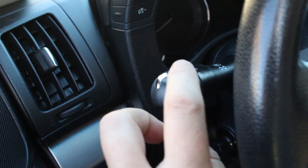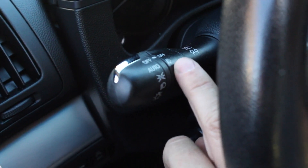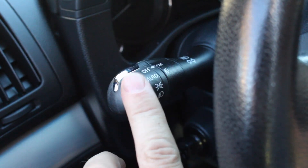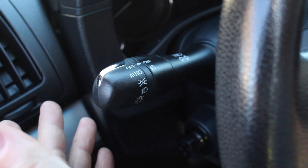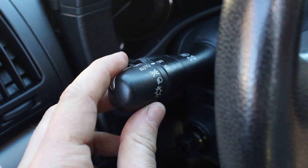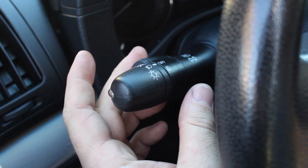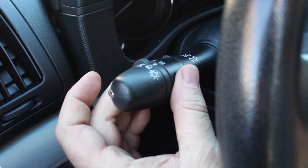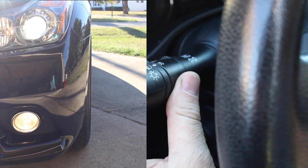Just in case you want to use your fog lights, this is your fog light switch right here — it's an on-off for your fog lights. In order for the fog lights to work, they won't work when your high beams are on, so your low beams have to be on. Turn your lights all the way over to that position and then turn your fog lights on — and right there, they're on.